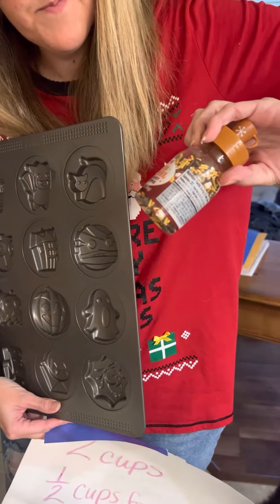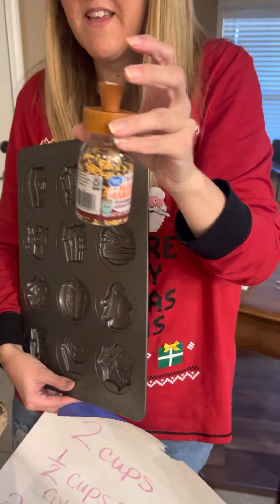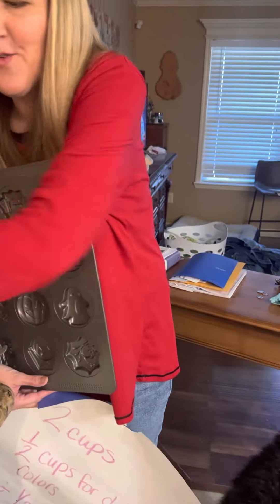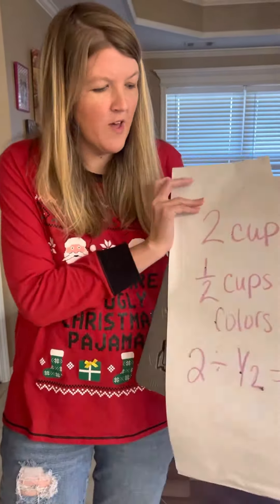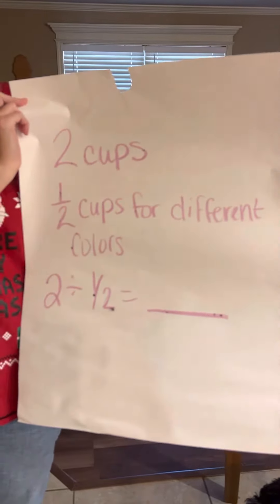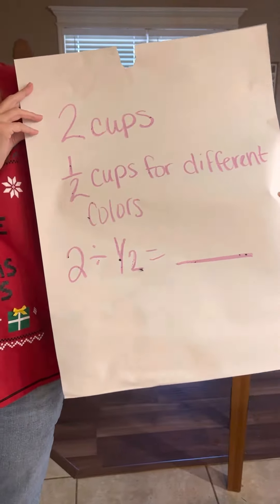It's a flavored hot cocoa topper, but it makes great toppers for the cookies too. Anyway, we started out with two cups of just plain icing, but to have the different colors we wanted to have about a half a cup for each of the different colors.